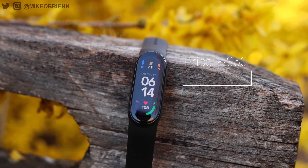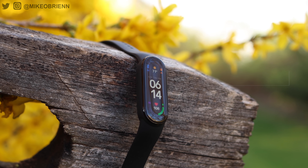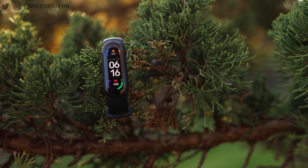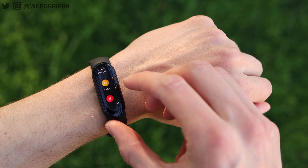Hey guys, welcome back to the channel. Right here we have the much-anticipated Mi Band 6, which is the sequel to the best-selling smartband, and honestly, to some extent, a smartwatch killer, delivering so many features at such an incredibly low price. So the Mi Band 6 has some very big shoes to fill, but honestly, it really does that.